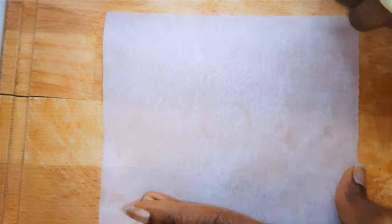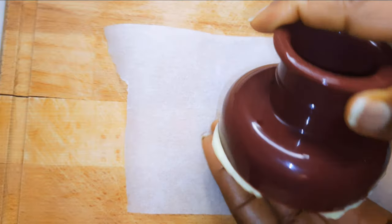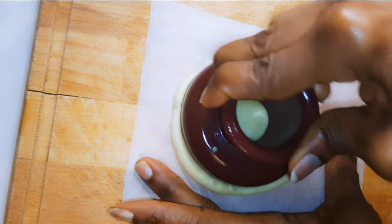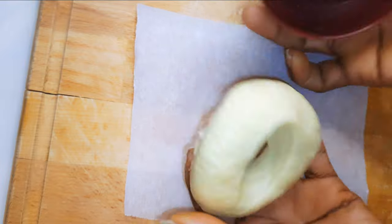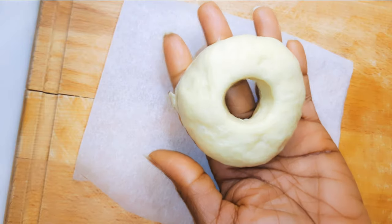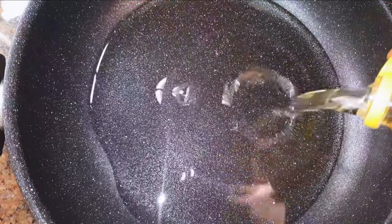I'll go ahead and repeat the process until I run out of dough. Once all my ring donuts have been cut, I'll cover them with a clean kitchen towel and let them rest for about 30 minutes. While they're resting, I'll get a pan and add enough oil to cover the doughnuts.